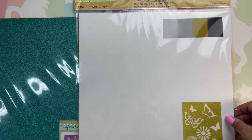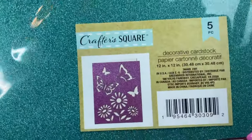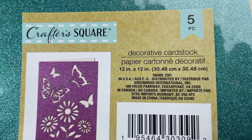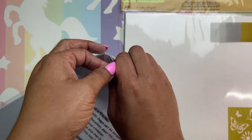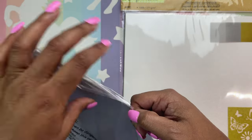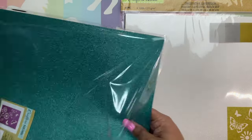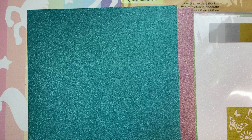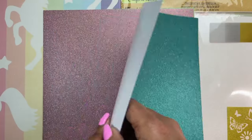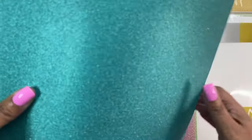I also purchased these two packs of paper. As you can see, it is glitter — you get five pieces and it's 12 by 12. That aqua was $1.25, which was worth it. If I went to Hobby Lobby and it wasn't on sale, it would have been more than $1.25. It's nice paper — it kind of feels like sticker, but it's not sticker.